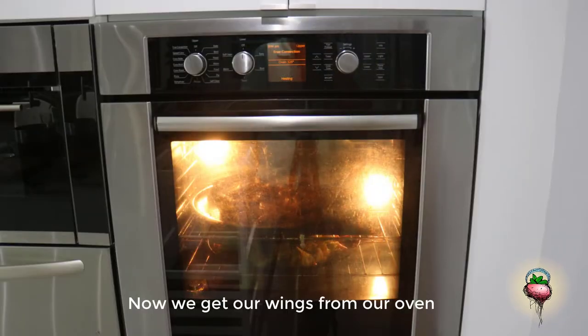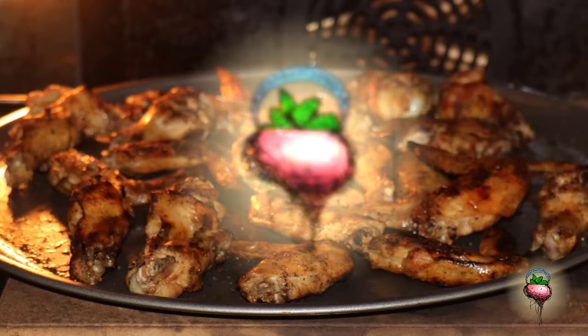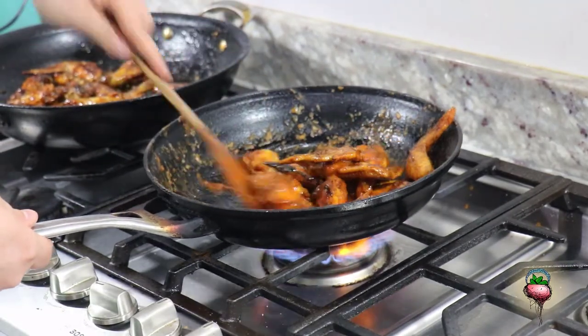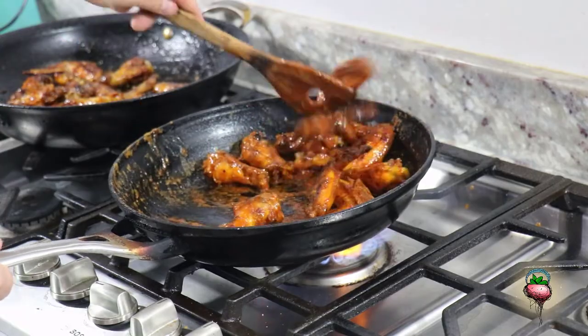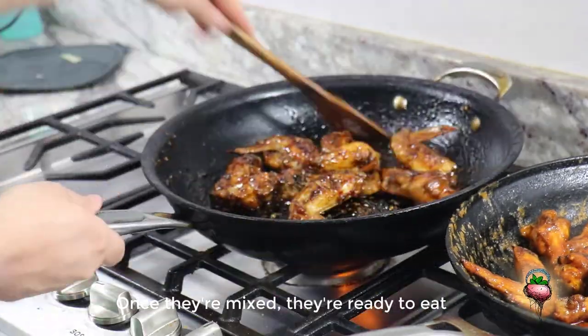Now get your wings from the oven and mix them in the sauce. Once they're coated, they're ready to eat.